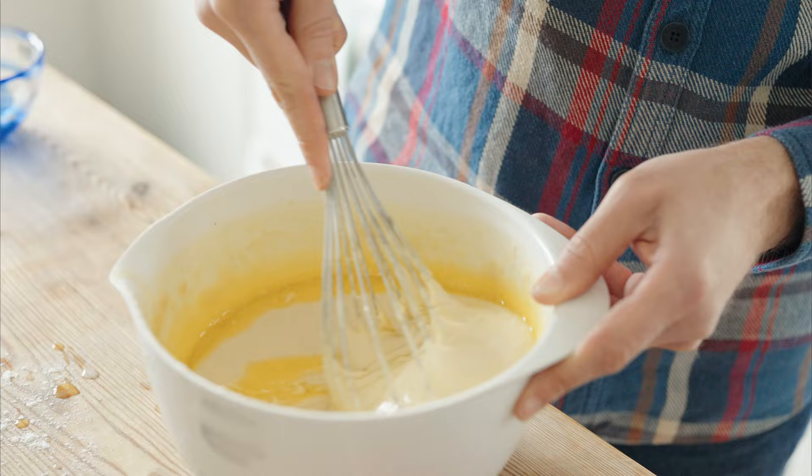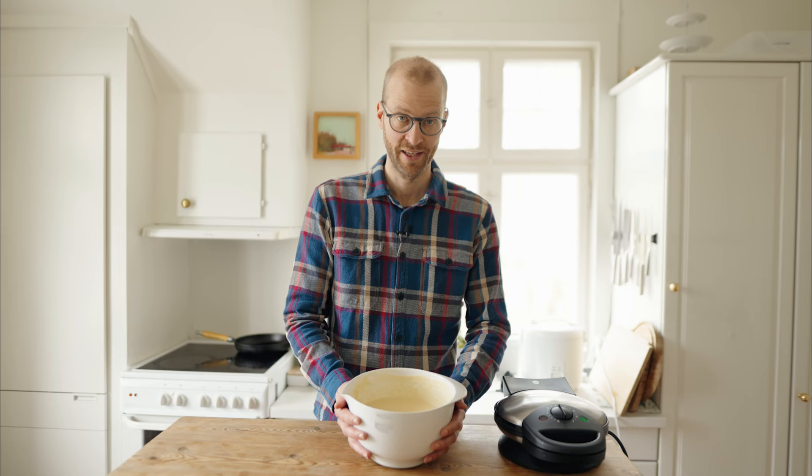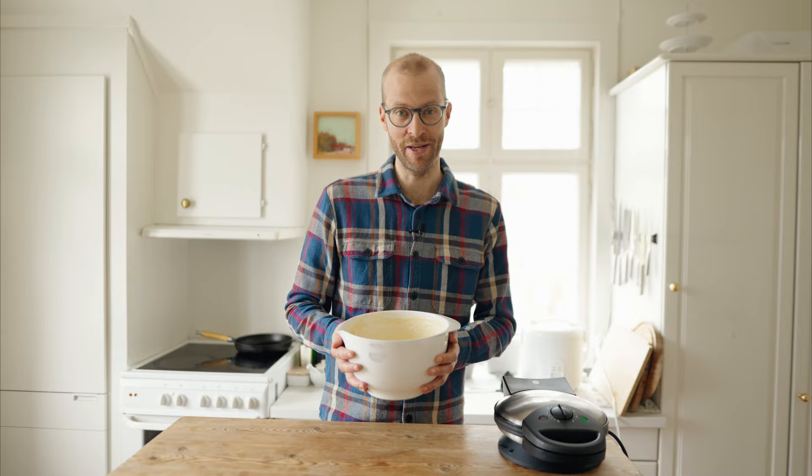You want the batter to be quite thick, but if it's too doughy, you can add more water or milk. Now we're just going to let it rest for at least 15 minutes. The batter looks perfect.